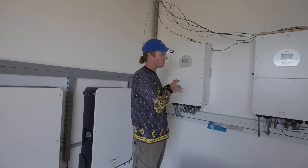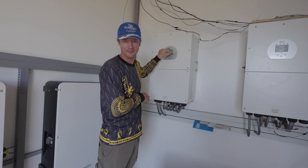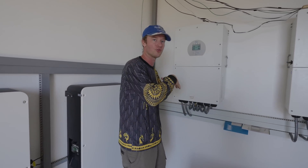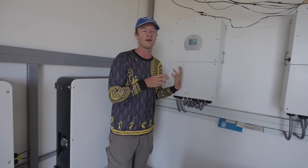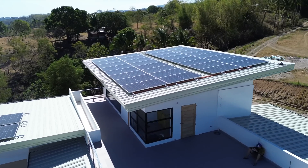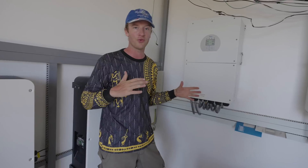Here are the inverters — they are the brand called DEYE, I just call it 'die.' They are 16 kilowatts each — that's the maximum capacity of electricity coming into each inverter. With two of them you've got a 32 kilowatt power limit with the solar. We only have around 24 kilowatts — almost 25 kilowatt — of panels up there, and the reason we didn't go straight to 32 is because I wanted to test out and see if 24 kilowatt of panels was enough.